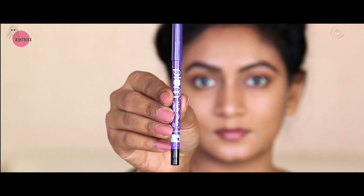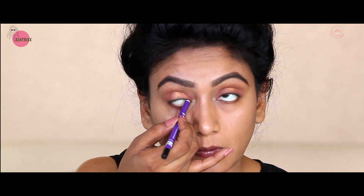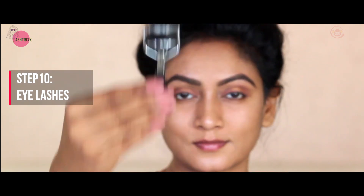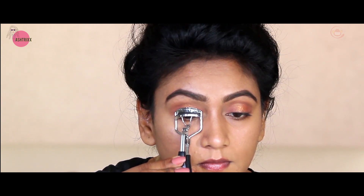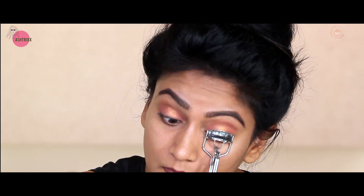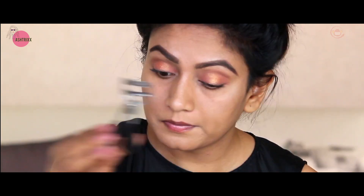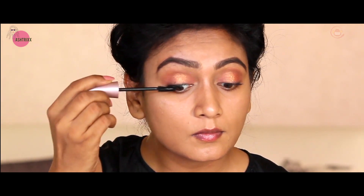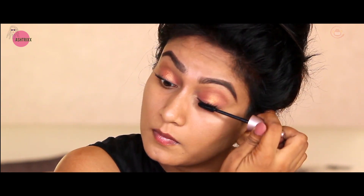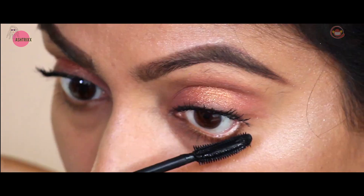Now take a kajal. I'm using Plum kajal, applying it on the upper waterline. In this look I'm not putting kajal on the lower waterline. Then take an eyelash curler - place the mirror facing downward, give it a tight squeeze but be careful not to pull your skin. Now for mascara, I'm using Maybelline Lash Sensational - it's a waterproof one. In this look there's no eyeliner, so full focus is on the mascara.